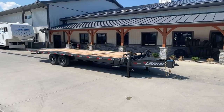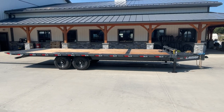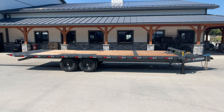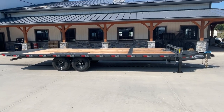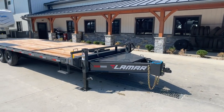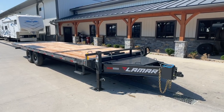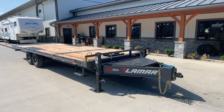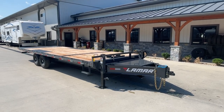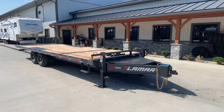I want to take you for a walk around this one. Everything you see here except for the winch plate at the front of the deck is all standard equipment. A lot of trailers, a lot of this would be optional. Deck over tilts are typically built one of two ways — either full featured with all the bells and whistles and fairly heavy, or somewhat lighter. Don't find much in between. This would be more of the heavy duty setup.